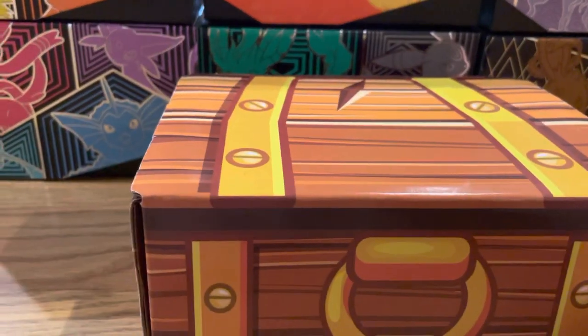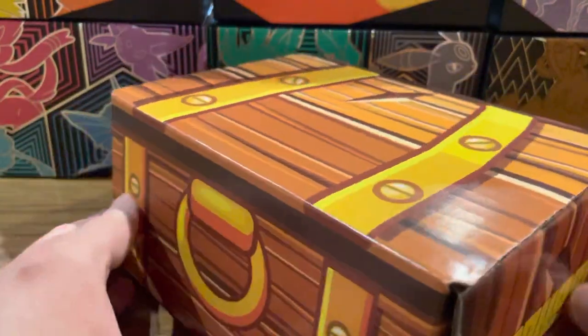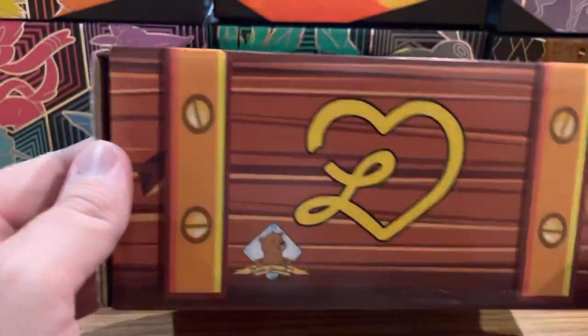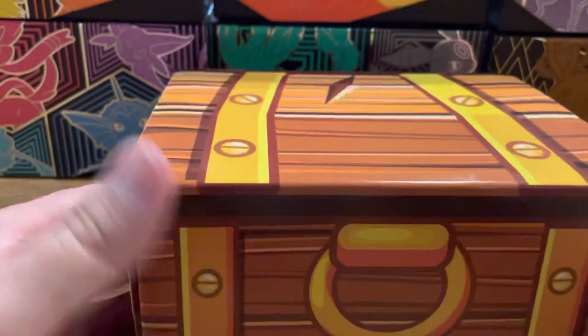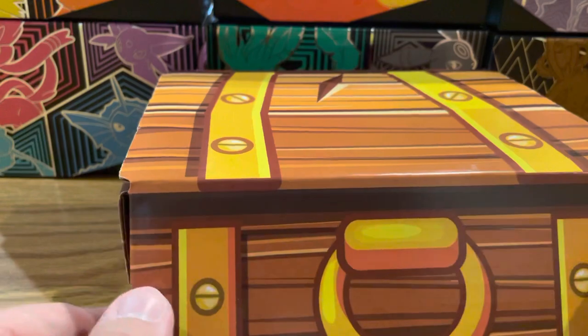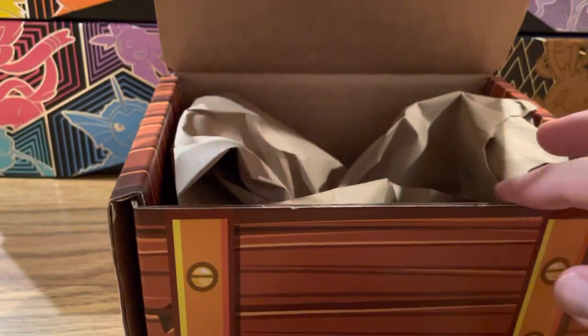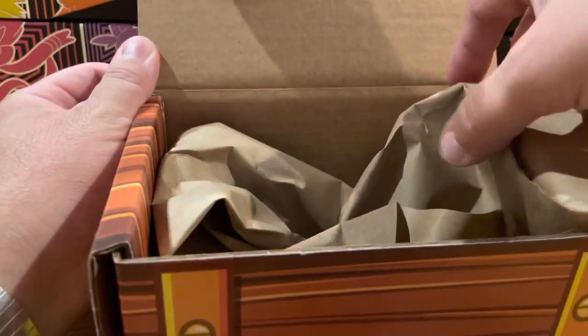Welcome back to the channel. We have another wonderful Lean Heart box here. I've bought two of these, so I think just about every time he's released one I've gotten one. The release here was a little bit different because it wasn't on Troll and Toad's site — there's actually a Lean Heart box website now.